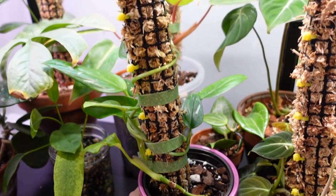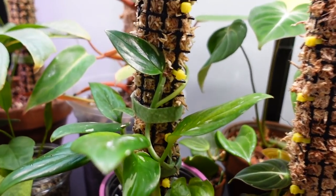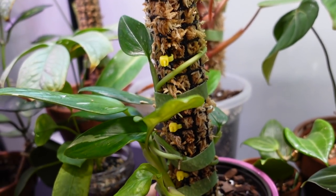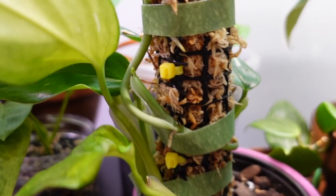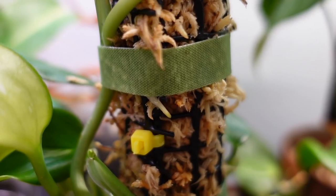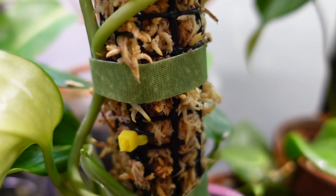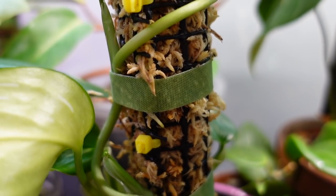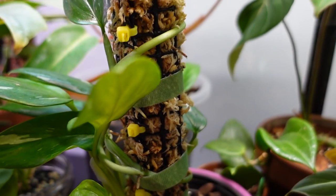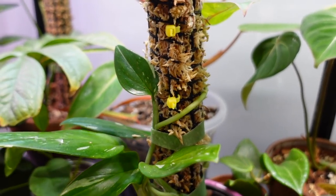Coming down to my moss pole plants here, I wanted to show you guys how much my Monstera Standeliana has progressed. I posted a video putting these on moss poles a couple of weeks ago, and look at that big root coming out from under the tape — it's already put out a huge root that's wrapping around the moss. It's nice because plants living in the cabinet have the moss staying moist for way longer, so it's pretty low maintenance. I'm really excited to see that root because I think this plant is going to do so much better once it's rooted in and climbing.